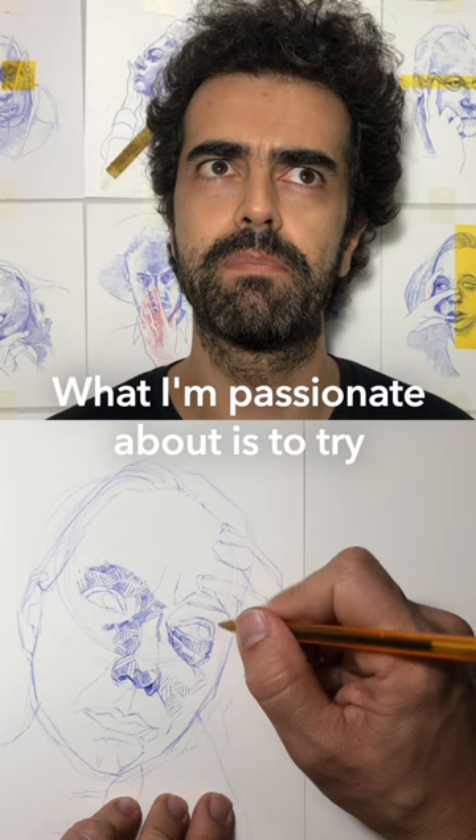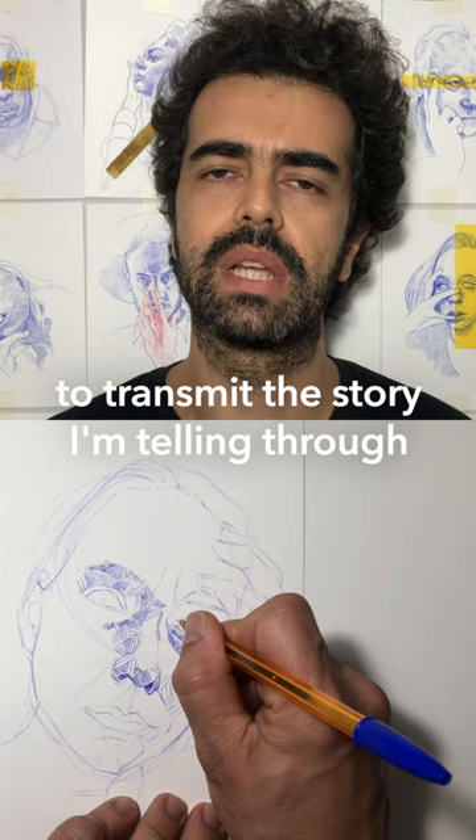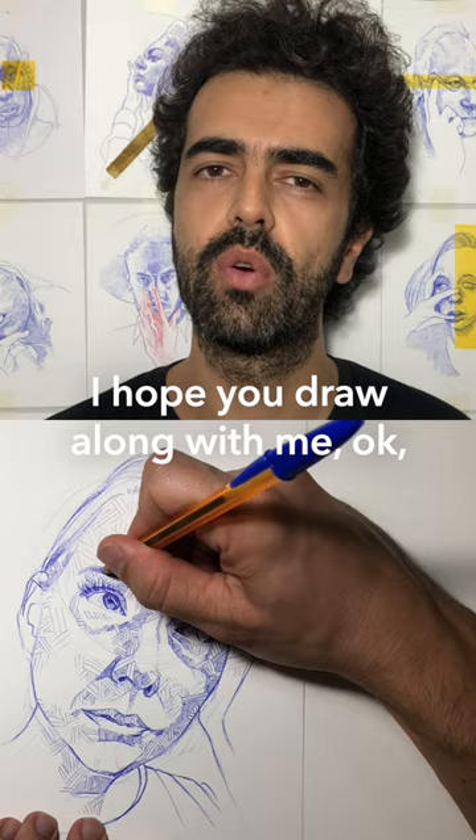What I'm passionate about is actually to try to transmit this story I'm telling through my portrait to all observers. I hope you draw along with me, okay? And let's start with our first tutorial.